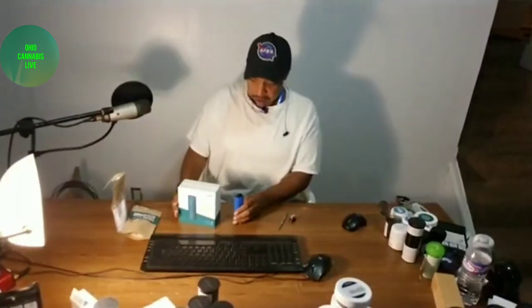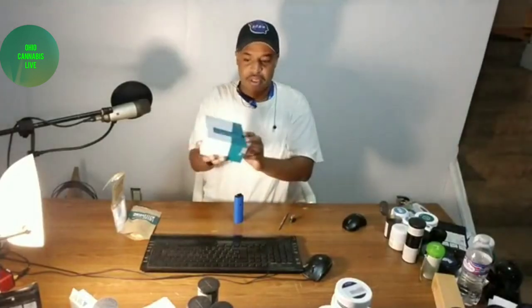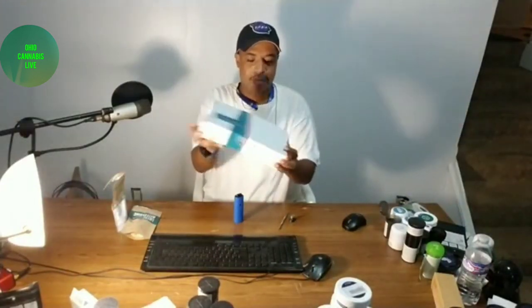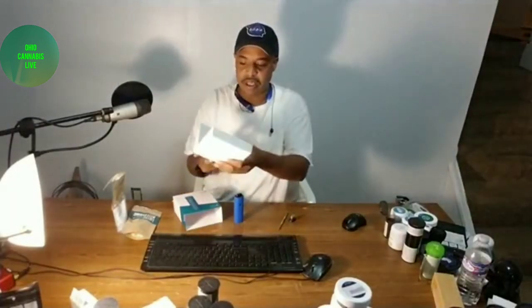It currently costs $250 for the complete kit, which does include the adapter you need to be able to do the wax vaporization. Here's the box that it comes in — it's a pretty small device. When you get this box, everything you need kind of comes inside the box.